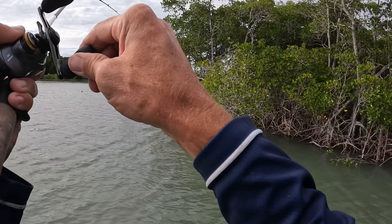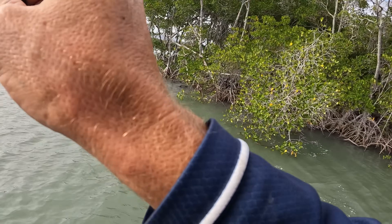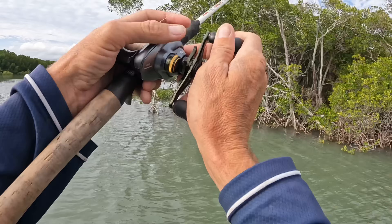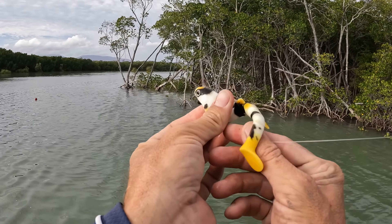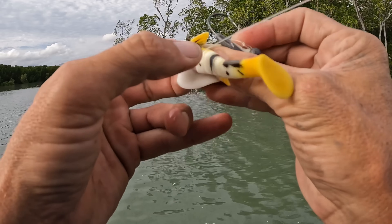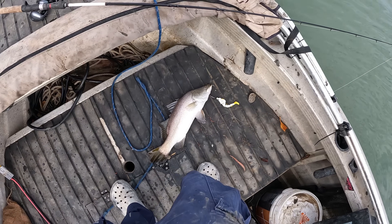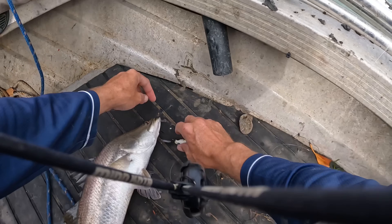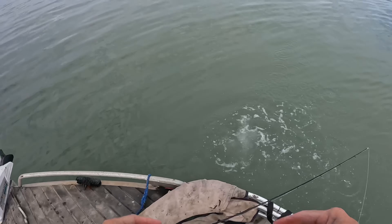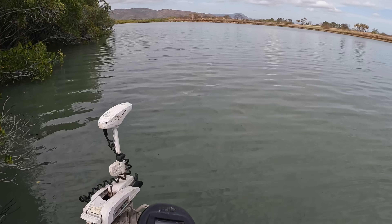Oh yep - bream. Not what I wanted. Oh there he goes - easy release, good job. How the hell has he done that - it's inside out! I wasn't even recording but he tried to shake off in the water and he wasn't having it. See you bud - go and get bigger for next year.